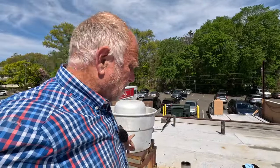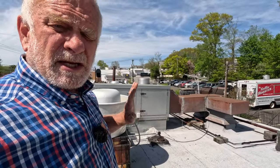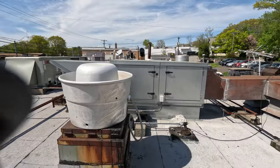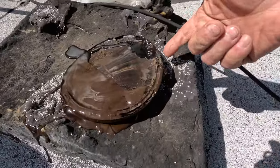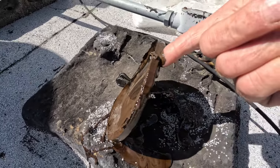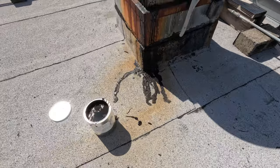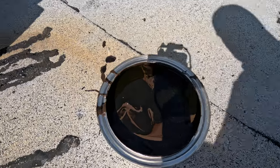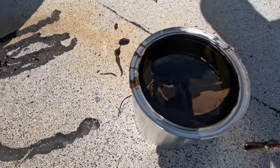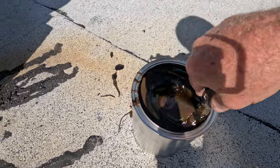Let me show you how to repair this flashing. Very simple, very fast, and anybody can do it. I just opened the can and it had like a quarter of an inch skin over it, so I removed the skin and I stirred it. You can see it's a little green on the top — make sure you stir it.